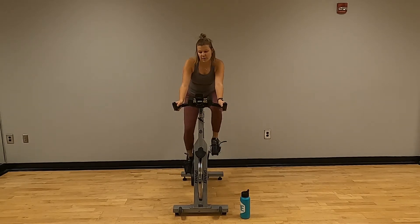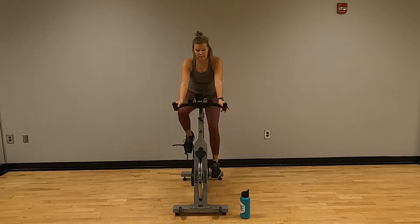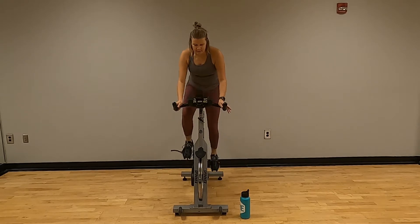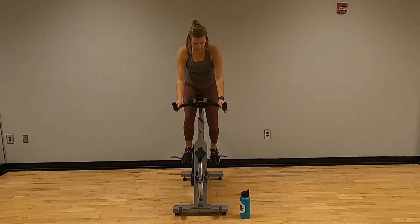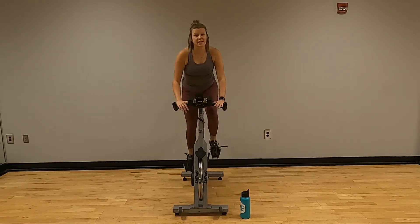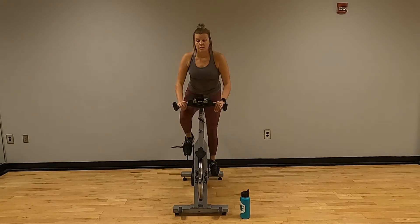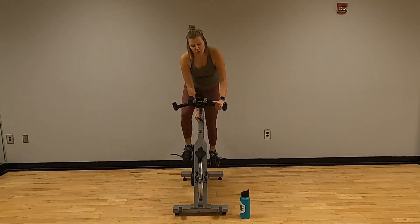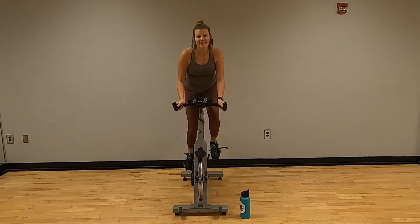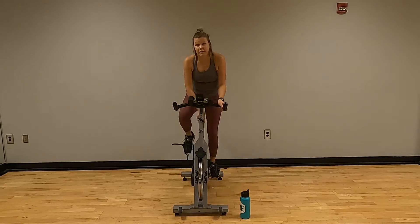I'm sitting about 72 right now. Turn another quarter — you can stand up with us or you can stay down. We're trying to keep that chest up, not letting ourselves fall too much. Let's go one more quarter.